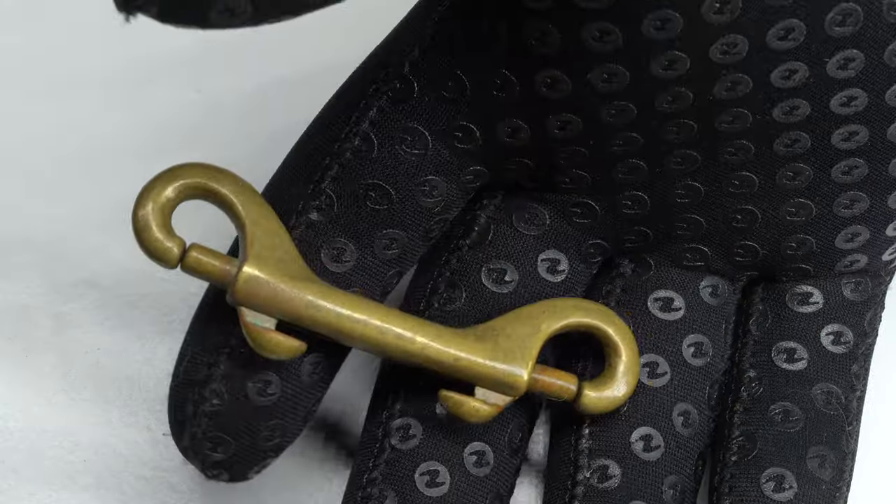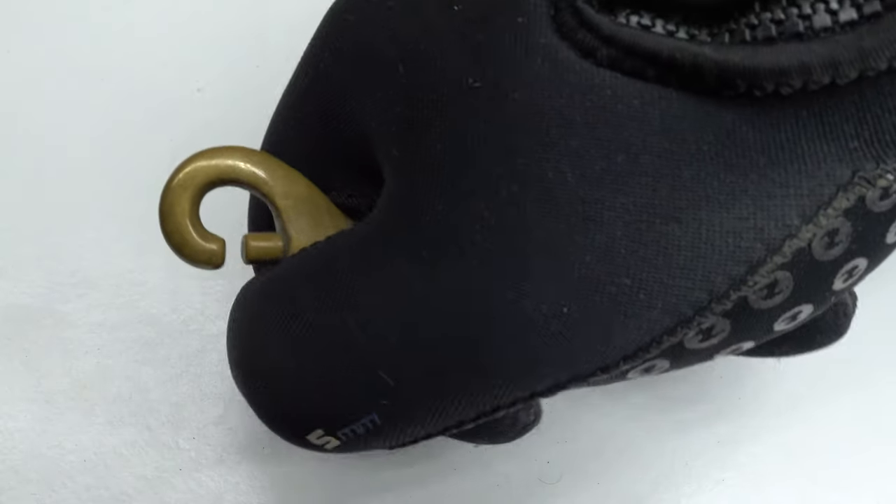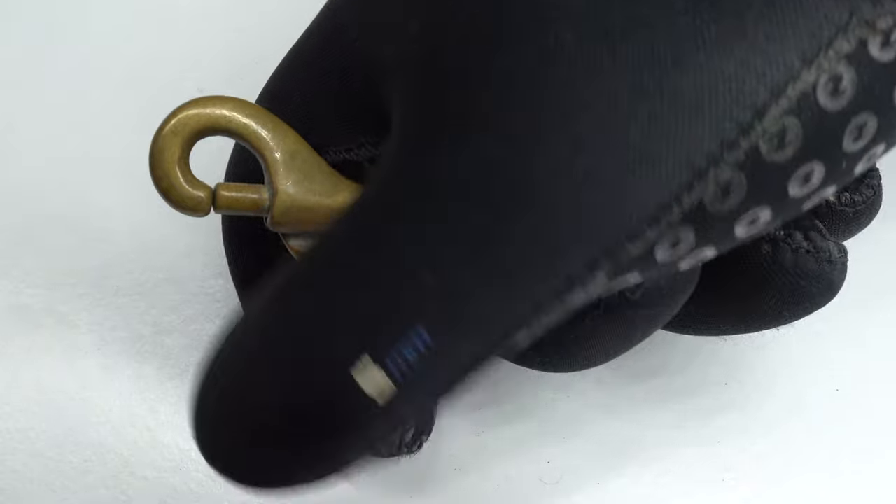Brass bolt snaps exist, even though they shouldn't really. Brass on paper is quite a smart choice for scuba diving because it can't rust and it's a bit lighter, but brass is a pretty soft metal so it will bend and deform, and the action is often quite sticky as brass on brass isn't as smooth as stainless steel. So if you are using a brass double ender, do yourself a favor and upgrade to stainless steel.